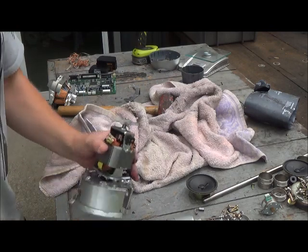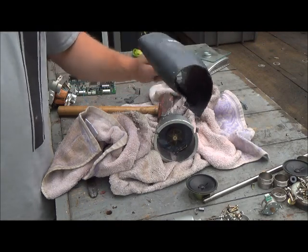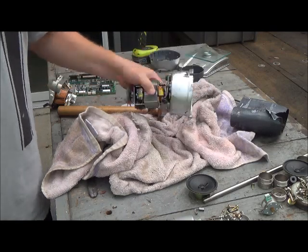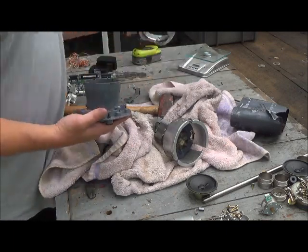Anyway, if you come across a Nutribullet — this weighs nothing. Just snip the cord and leave this, because this is only about 4 pounds give or take. Not worth your time. Snip the cord and go. Probably two scraps out of here.